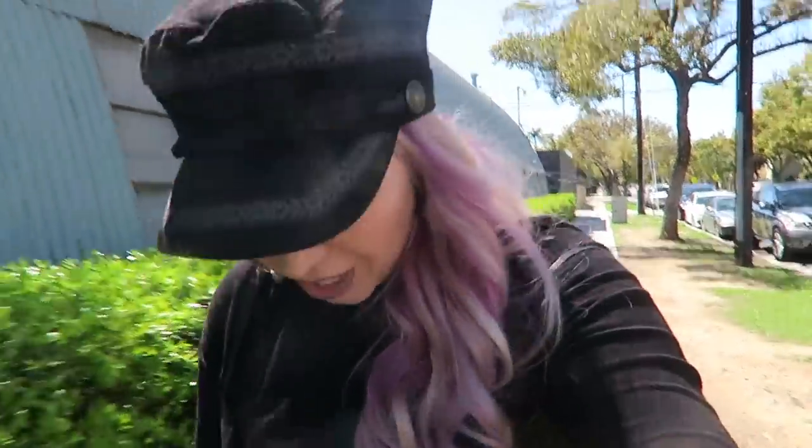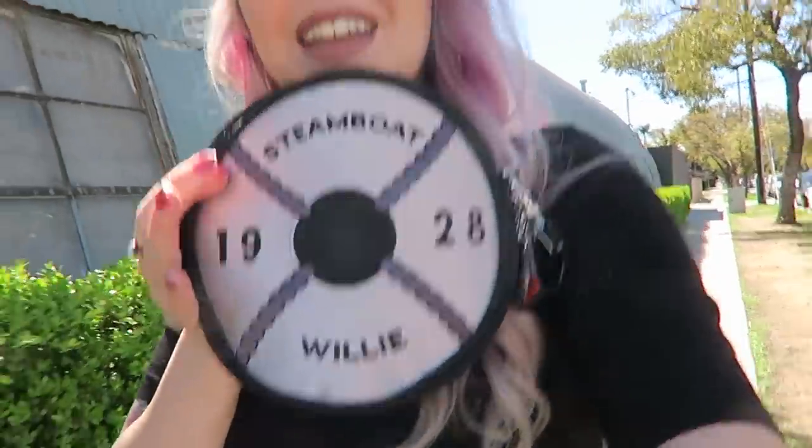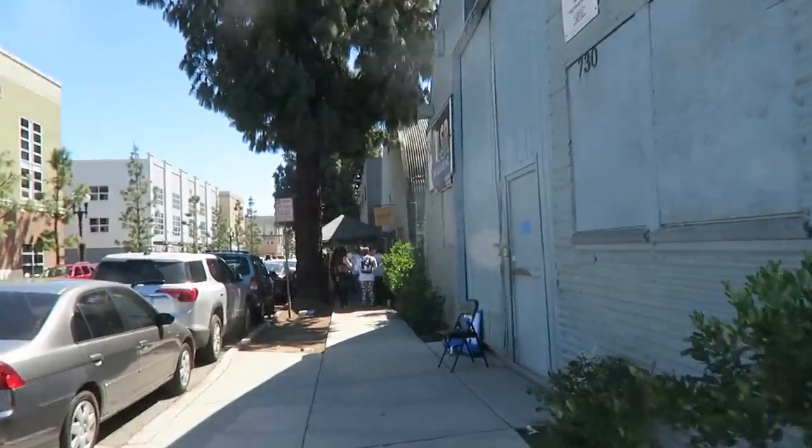I'm in Santa Ana because today is the launch event for the new Harvey's Steamboat Willie collection. They gave me this super cute mini circle bag, so I'm doing my Steamboat Willie look today. We tried to find parking — it was a little bit crazy because there's already a line.